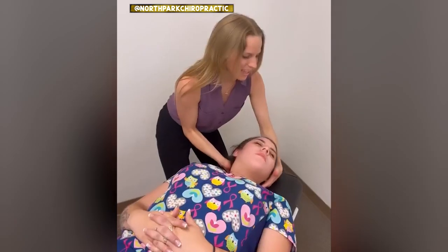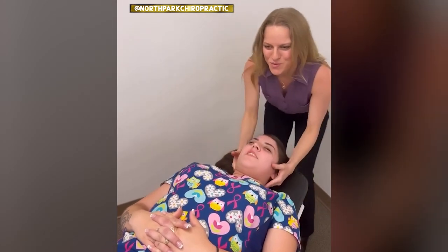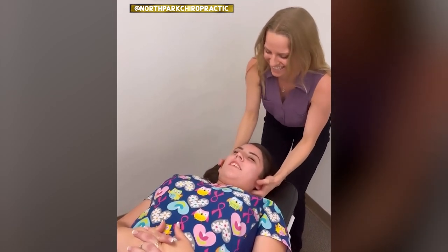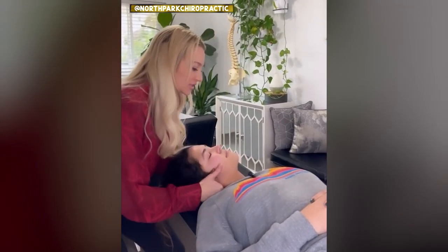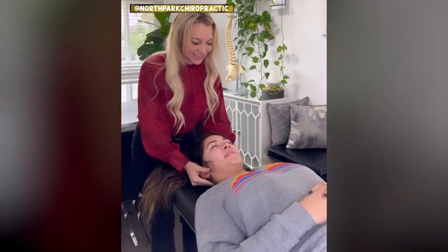There we go. Nice and relaxed. Let it go. That was good, Dr. Brooke. Keep your right shoulder down. Yeah. Yay, that felt really good.